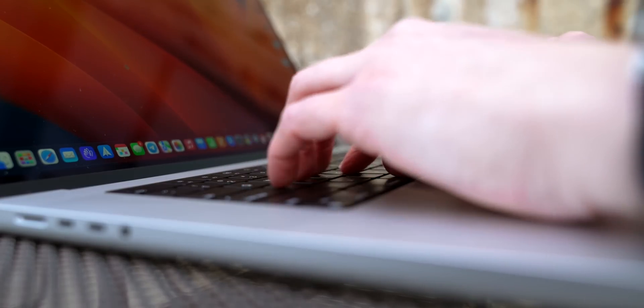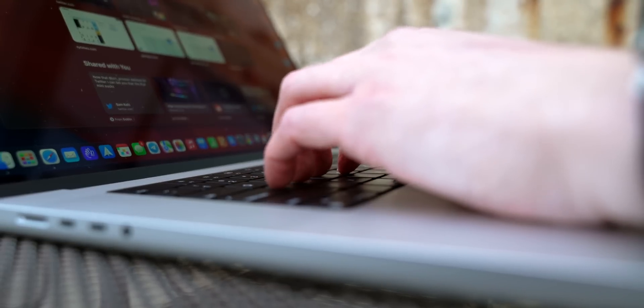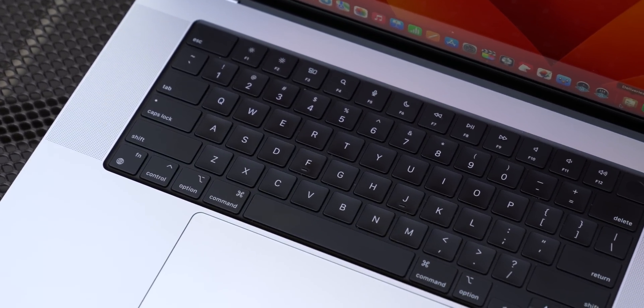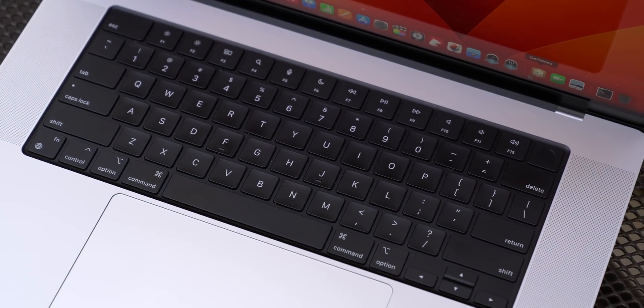The only thing we haven't touched on is the keyboard and the trackpad, which feel incredible and no longer feature the Touch Bar — which is the single decision I appreciate the most because I hated the Touch Bar. I know there were some of you out there using it all the time, but it was never for most people. Apple removing it shows that they actually care, and what they did instead — bringing the function row back — is infinitely useful and so nice.